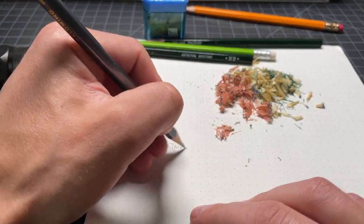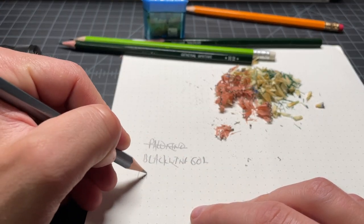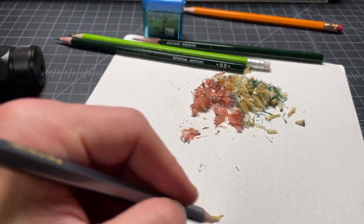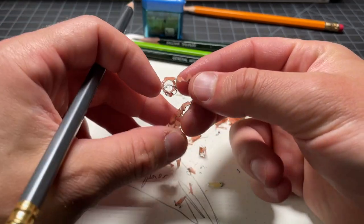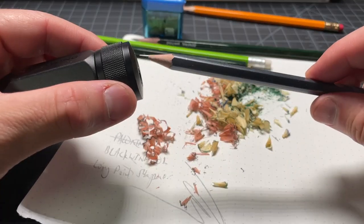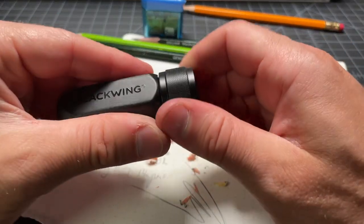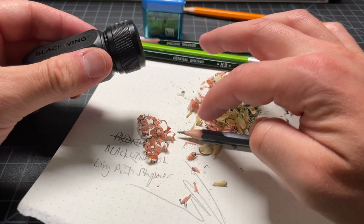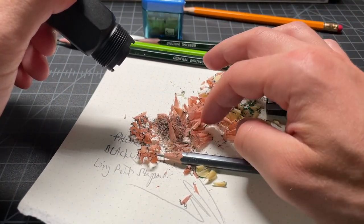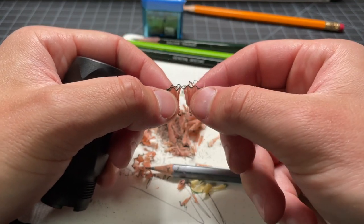This is the Blackwing 602 with the long-point sharpener. Here are some of the shavings. On the shorter side because I was doing a lot of angle correction. But since this pencil was previously sharpened with this sharpener, we should see a cut that gets basically the full length of the cone. And you can see a longer cut there, and a nice long shaving, which means the blade is really doing its job.